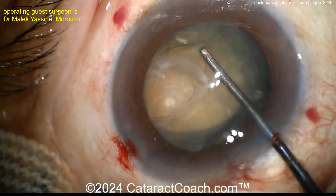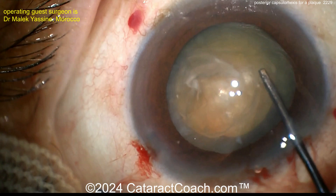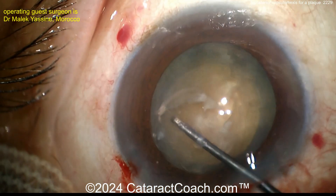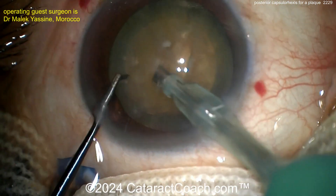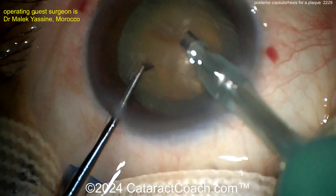Does it rotate? It's looking like it's getting there. There it is — there's the rotation. So now it's rotated pretty nicely. Going in with the FACO probe and the chopper, probably a nice chop technique. Let's see what we've got here.